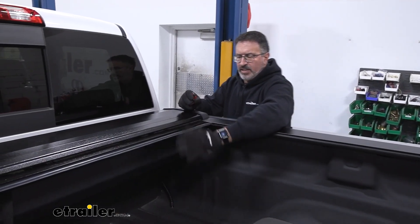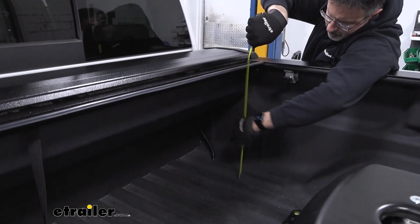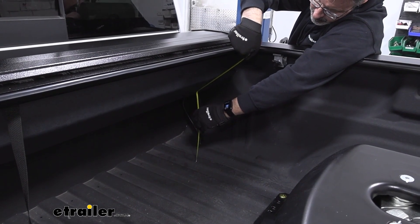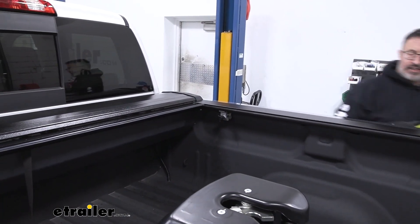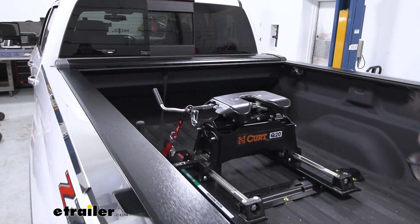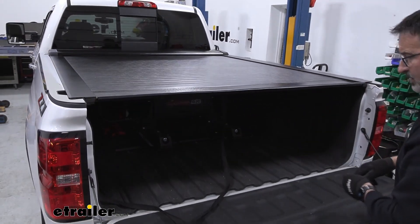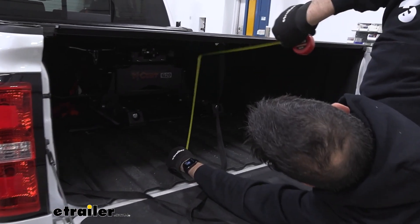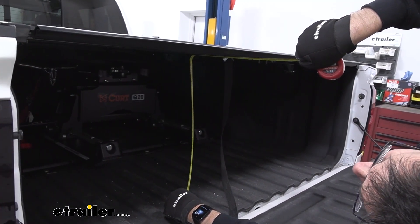With the cover retracted into the canister, it still leaves you up in the front with just about 13 inches from the bottom of the bed up to the bottom of the canister. As far as clearances with the bed cover closed, I measured from the top of the bed rail to the bottom of the cover — about 20 and a half inches — in case you have equipment like a fifth wheel or gooseneck.